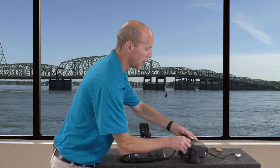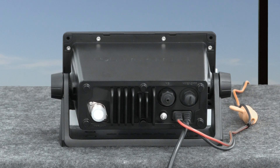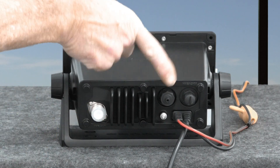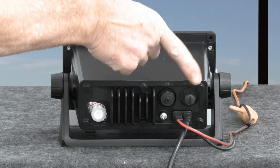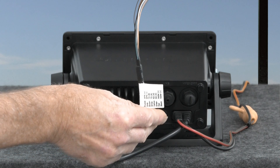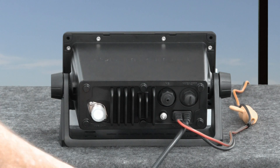We spin the unit around to take a look at the back of it. We have the antenna connector which is the PL259, our remote mic connector, and our NMEA 2000 connector. And some flying leads that will allow us to connect the remote speaker, NMEA 0183, or the loud hailer.